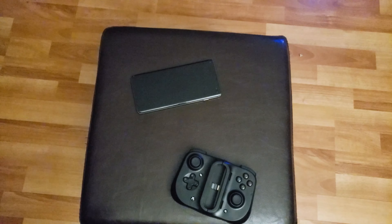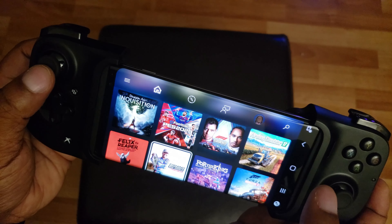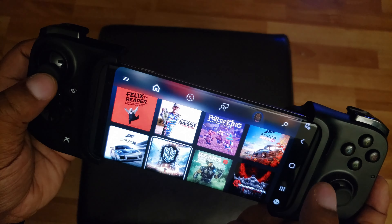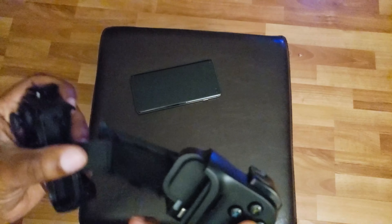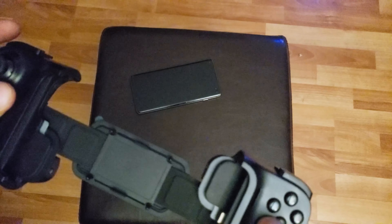First of all, it has a very small footprint and it works well with an Android tablet. You're able to play xCloud on it as well as other cloud services such as Stadia. I use this mostly for xCloud. It does fit a host of devices anywhere from a Galaxy S7 all the way up to a Note 20 — the non-ultra version. I have a Galaxy S10 Plus and it fit nice and snug.